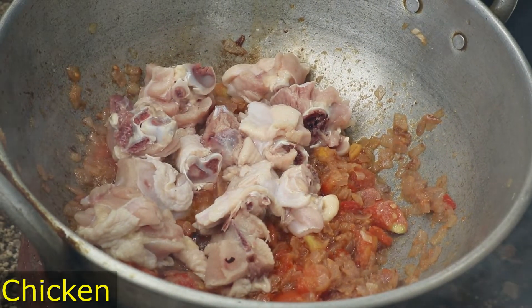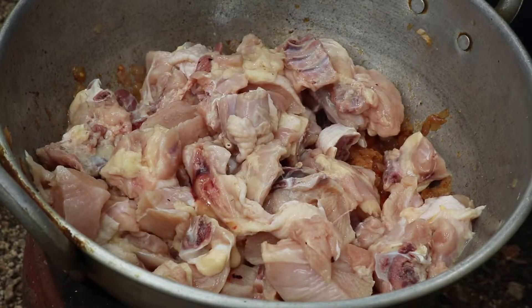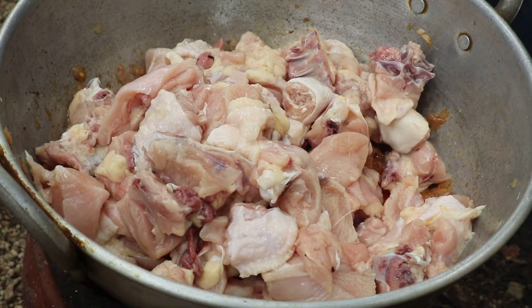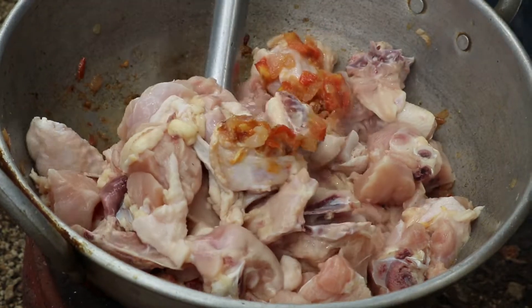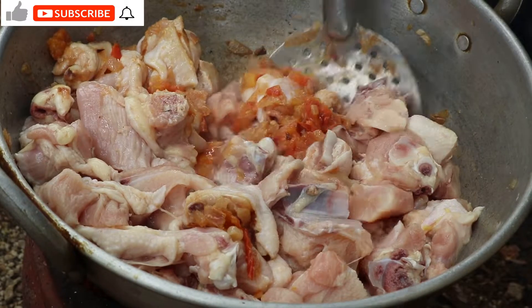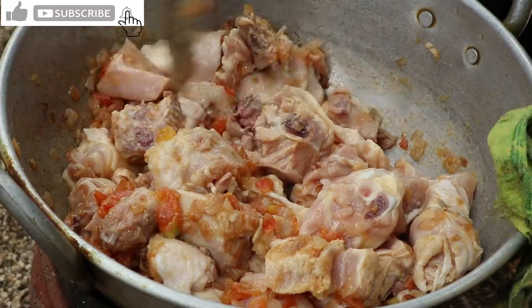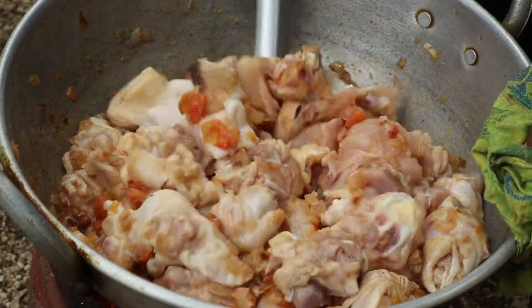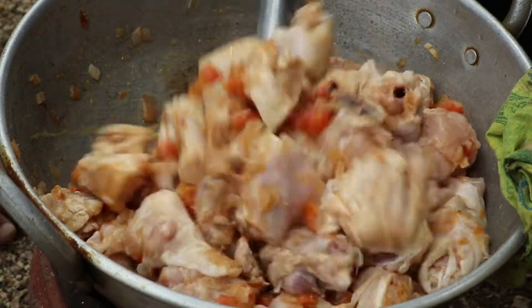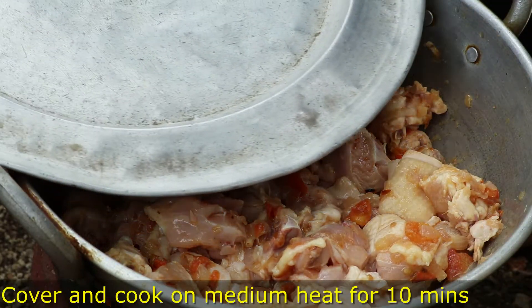Let's add the chicken, onion, and tomato. Do not wait — cut and put it into the pan and dry.